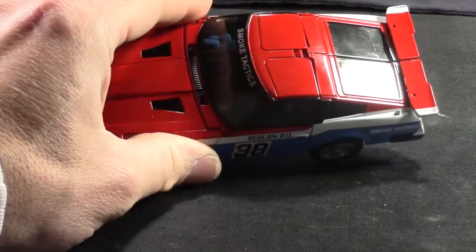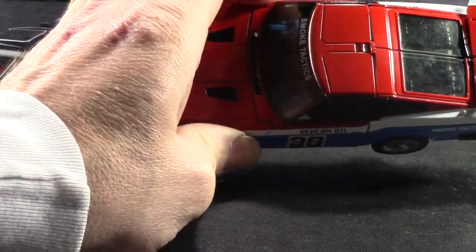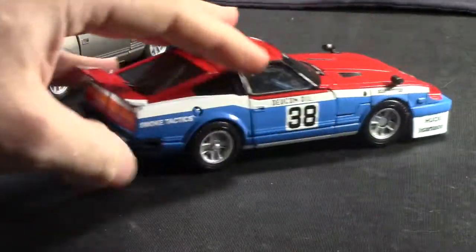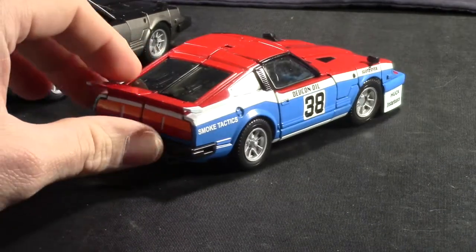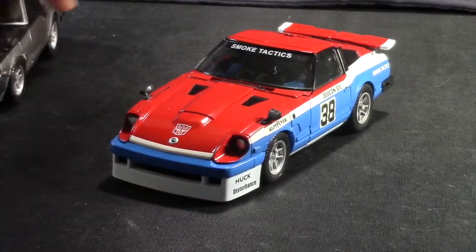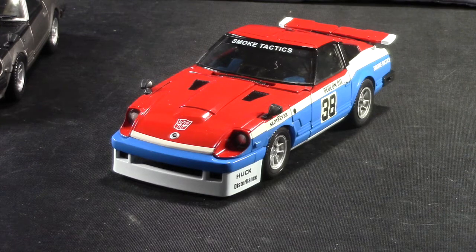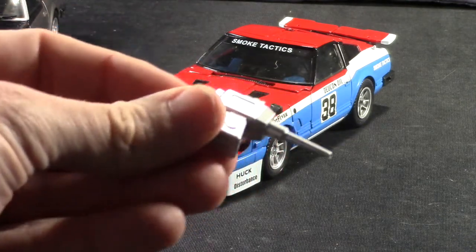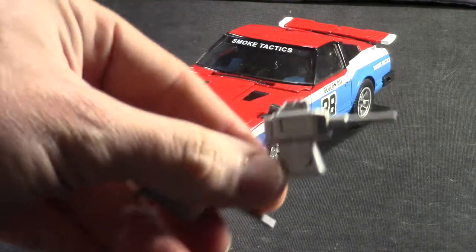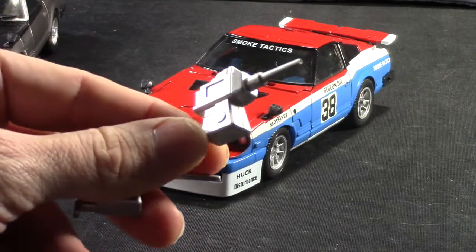Smokescreen has the sunroofs, but they're colored in, so they're not transparent like on Blue Streak. But other than that, they're pretty much the same. You've got the gas cap on the back and the vents on the hood, like you saw with the others. Another difference between Smokescreen and the other two is with his accessories. With Smokescreen, he comes with separate missile launchers — shoulder cannons — whereas on Prowl and Blue Streak, they were attached to the figure and much smaller and sleeker.